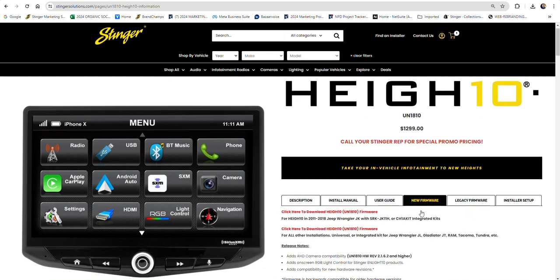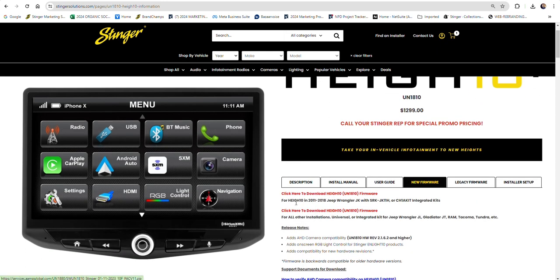Now select the tab that says New Firmware. If your Heighten is installed in a 2011-2018 Jeep Wrangler JK with one of our integrated solutions, click this first link to download your firmware.